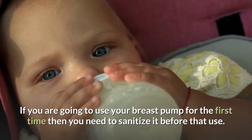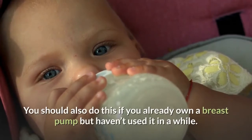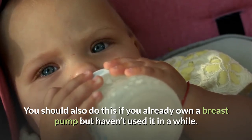If you are going to use your breast pump for the first time — for example, maybe you're going to try and use your breast pump to induce labor — then you need to sanitize it before that use. You should also do this if you already own a breast pump but haven't used it in a while.